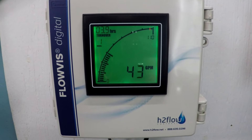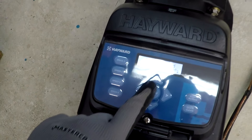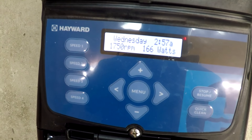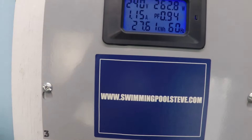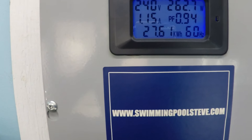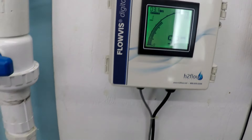Reading about 42 gallons per minute. 263 watts, 1.15 amps.